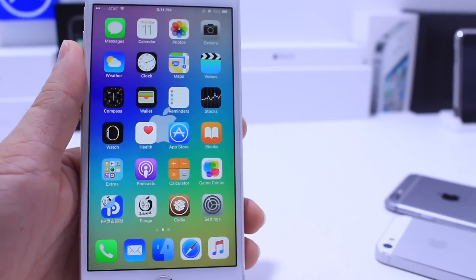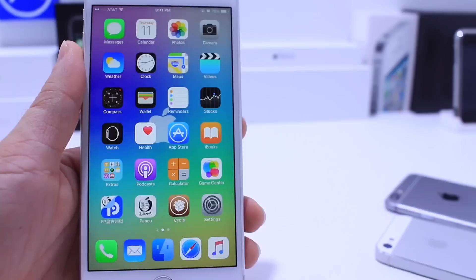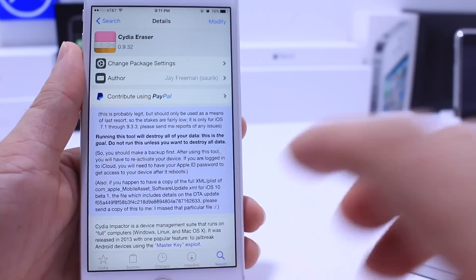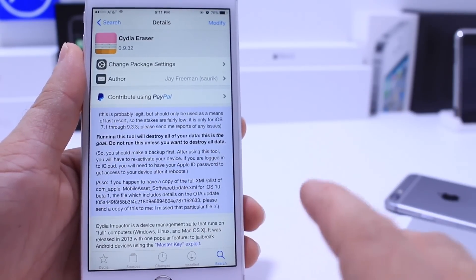What's up guys, iDevice Help here and today's video I'm going to be sharing with you guys what could be the most important jailbreak tool — Cydia Eraser. This application is from the developer, the creator of Cydia, Jay Freeman Saurik.